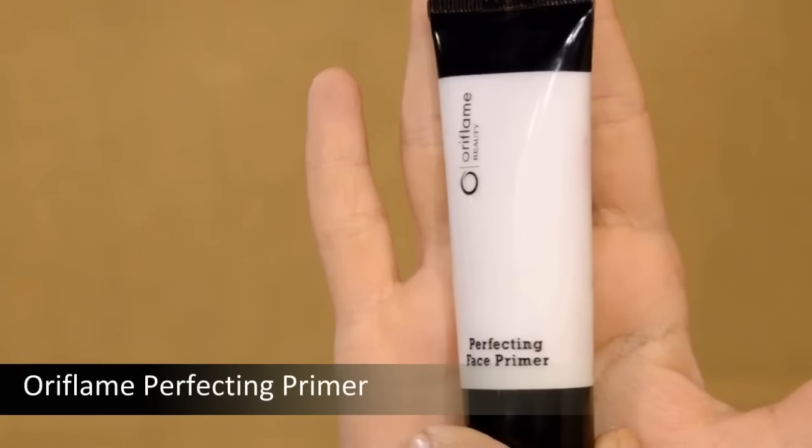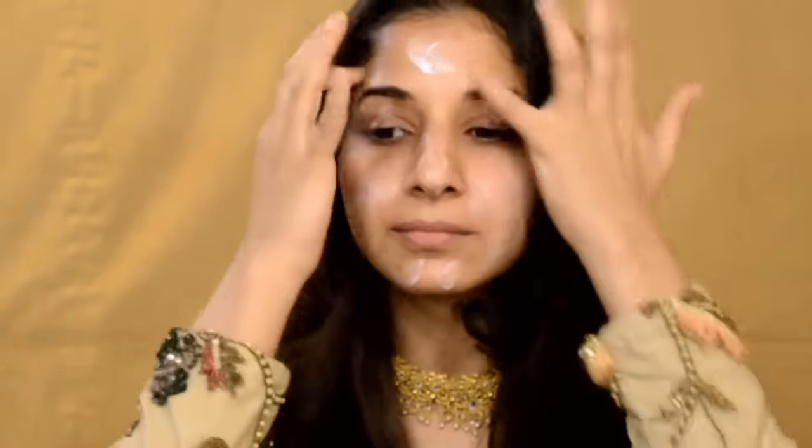For the first step, I'm using the Oriflame Primer. Taking a dollop amount on my fingertips and just dabbing it, blending it by pressing the product into my skin. Remember, primer works to keep your makeup looking natural and it will last all day long without looking too heavy.